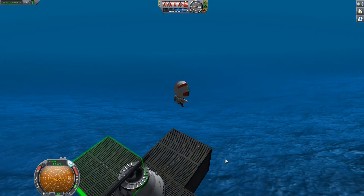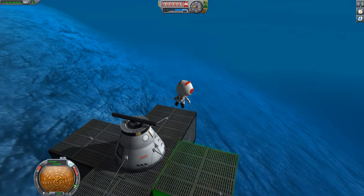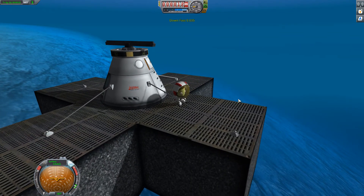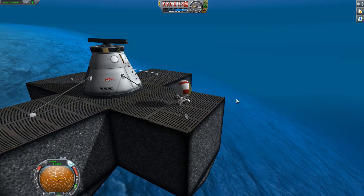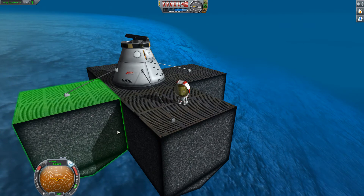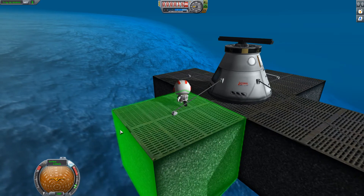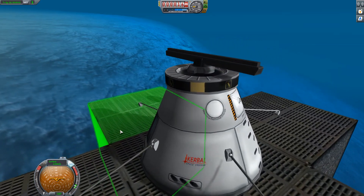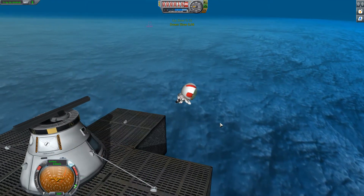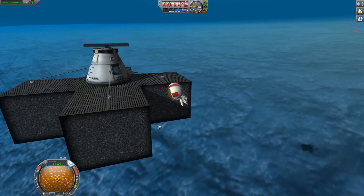We're going to go over top of the platform here. I'll sink them faster and once you get within a certain range of the platform, you'll start walking on it. And then you can run around if you want to, run around the capsule. If you fall off the thing you're walking on and you're underwater, you'll just start floating again - you'll start swimming again.